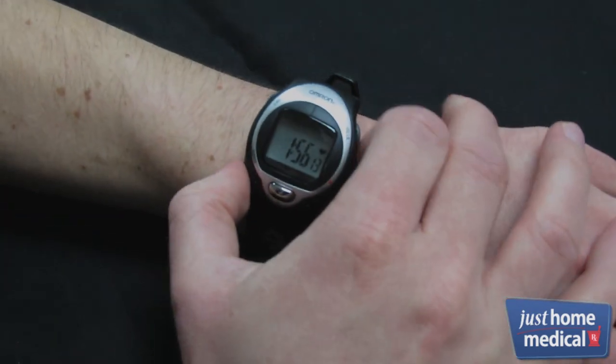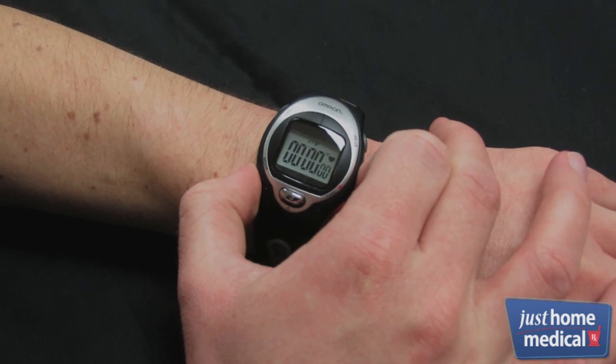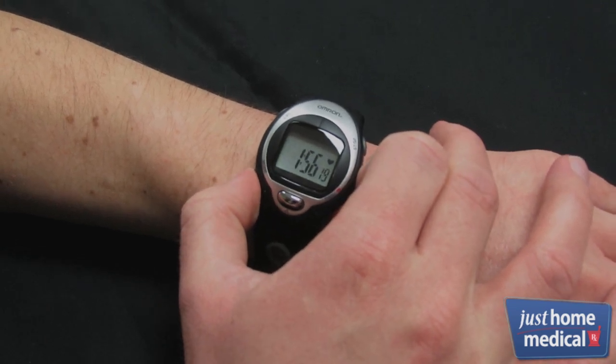The unit has three operating modes: time of day, alarm, and stopwatch. Press the mode button to toggle between them.